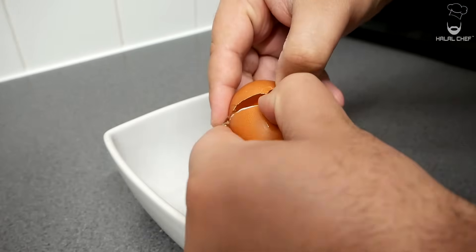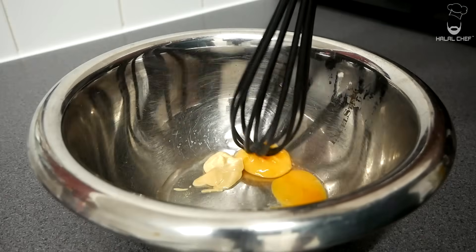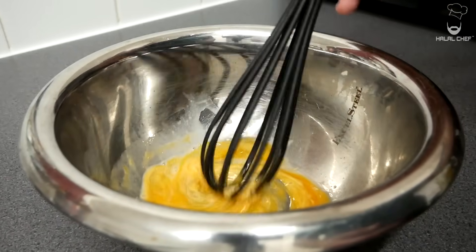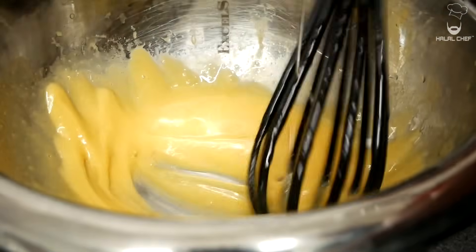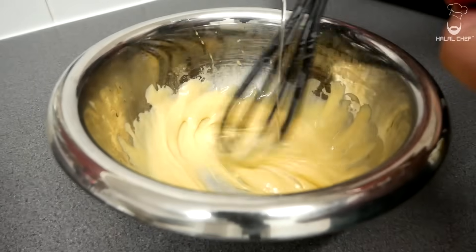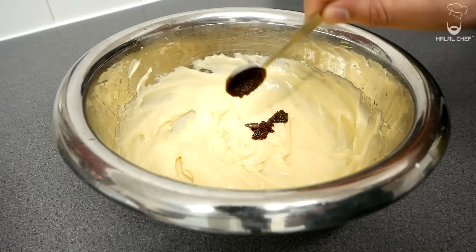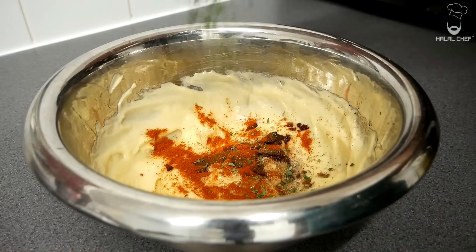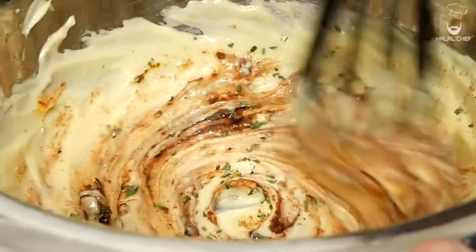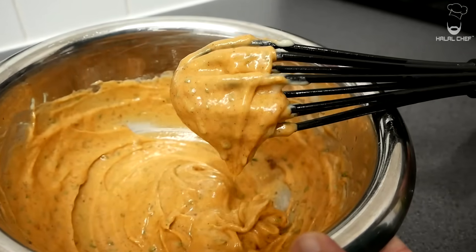For our red cabbage coleslaw, we're going to start with the mayonnaise dressing. Crack two eggs and separate the egg yolks. Add some mustard and some vinegar. Break the egg yolk and give that a mix. Now add a touch of oil and mix. Continue doing this until your mayonnaise comes together — you can use sunflower or olive oil for this. As you can see, it's beautifully coming together. Now I'm going to flavor it with chipotle paste, which also adds smokiness, and a bit of tamarind paste. Season with black pepper, salt, cayenne pepper, and some parsley. Give it a really good mix. Taste — perfect. Set aside for later use.